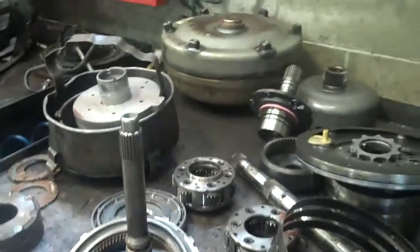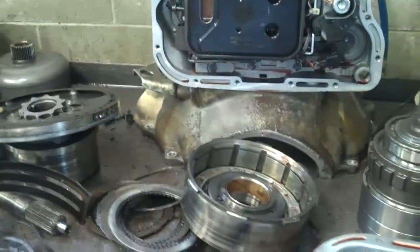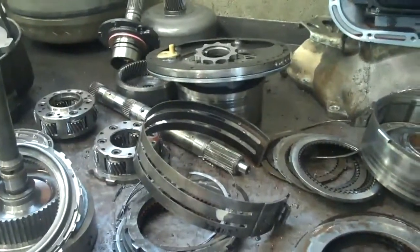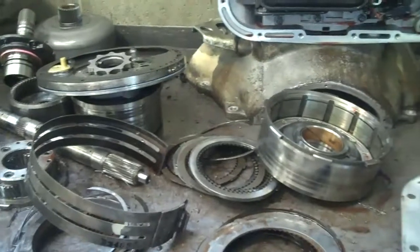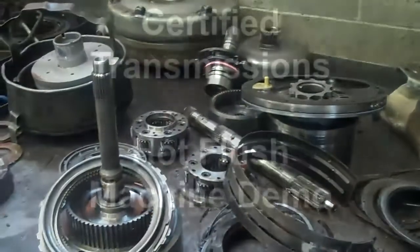Okay Zach, so what this is going to take is a rebuild with a new torque converter and some electronics. The cooler system on this will need to be flushed thoroughly — I'll show you that in the next segment. I'll have the estimate written up and attach it as a PDF. Review the information and get back to me and let me know what you want to do. Thanks Zach.